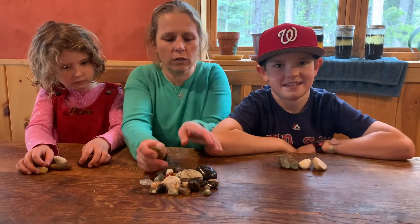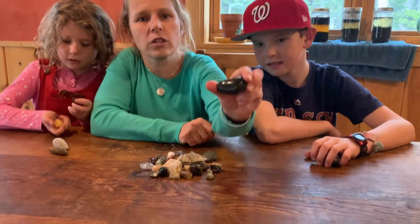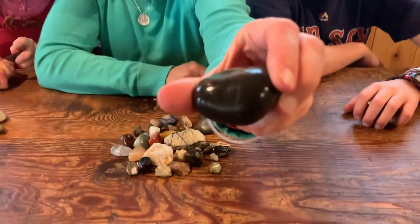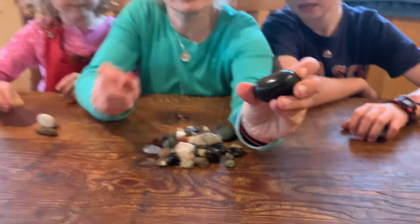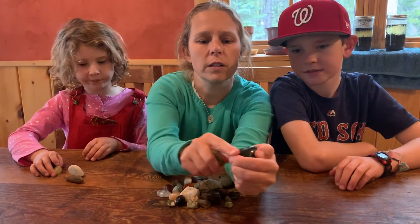They are going to go ahead and scratch one rock against another. If, when you scratch a rock against the other, it leaves a line — a scratch — the one that scratched it is harder than the one it scratched. So this rock that I'm holding is harder than this one.